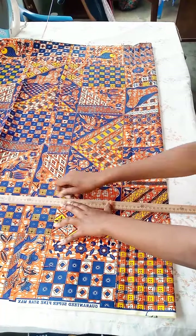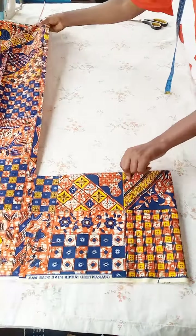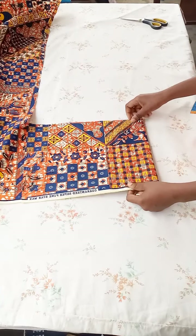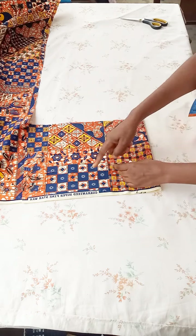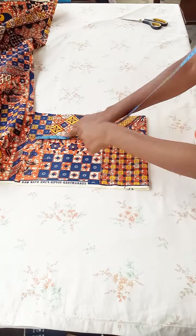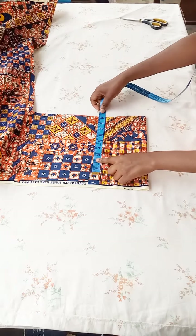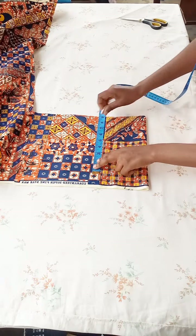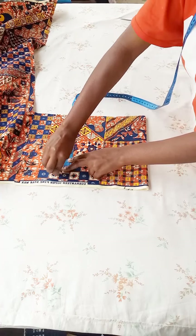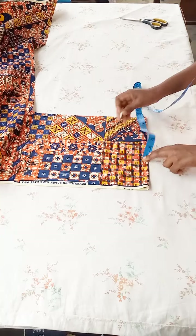After cutting the back parts of the shirt, we normally add a yoke to the back. That small yoke at the back of the shirt is what we are going to cut now. It should be the same width as the back parts — 14 inches wide. For the length I'll be marking nine inches, because this is an adult shirt. It can go less if you're sewing for a teenager or younger person.